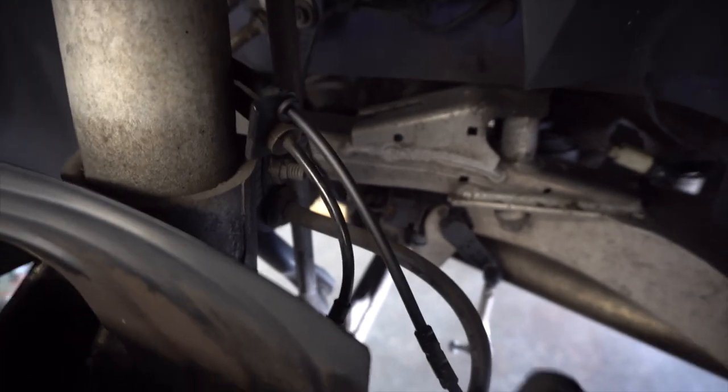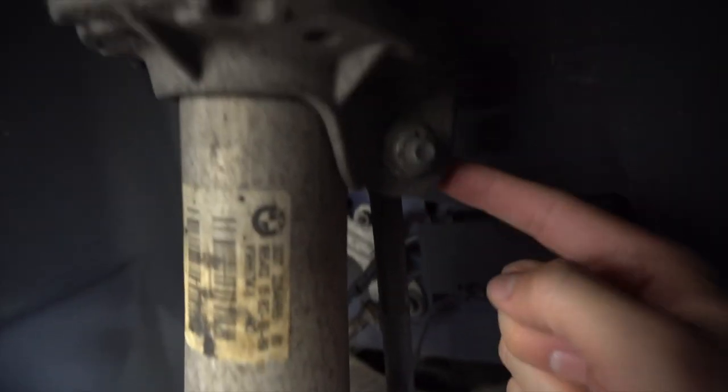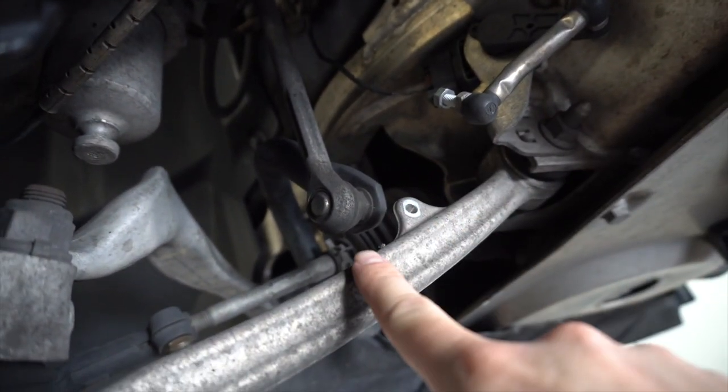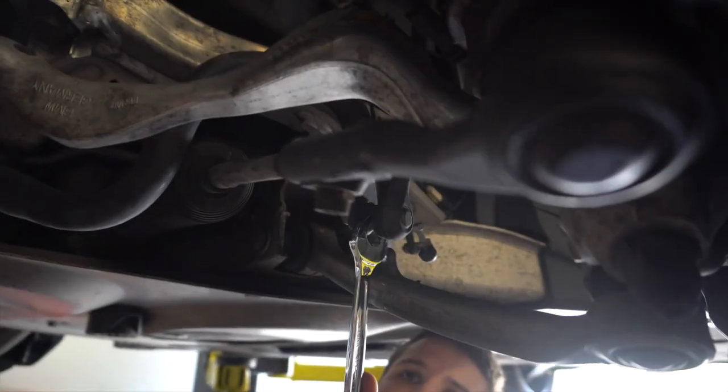We removed the headlight leveling sensor. Now we're going to pull these brake lines off their holders. There should be three on the driver's side — one there, one there, one there. Next we need to remove this end link — this long bar connected right here to the shock. That's a 16 millimeter nut, and the open end wrench is a 17 millimeter.